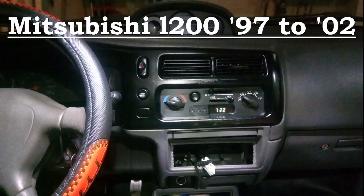Hello guys, DIYer house husband here. In this video I'm going to show you how to identify the color codes of the Mitsubishi L200, model years 1997 to 2002. Mine is a 2001 model, but I think it's the same with the other models also. So that's the dashboard of the L200 that I am using.